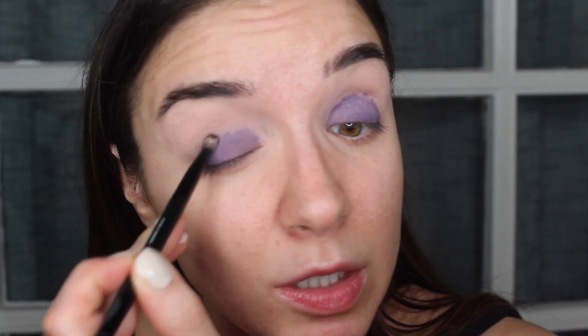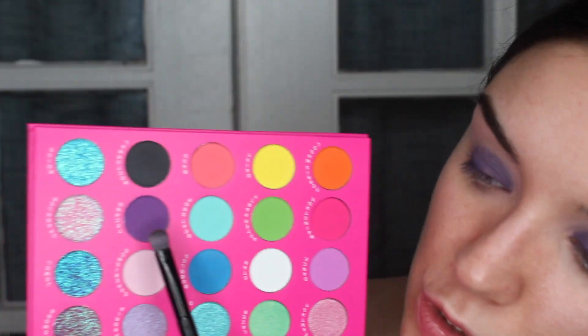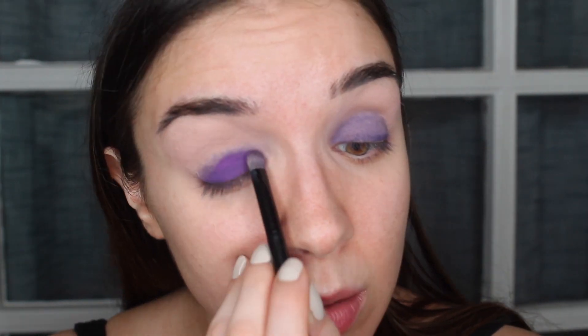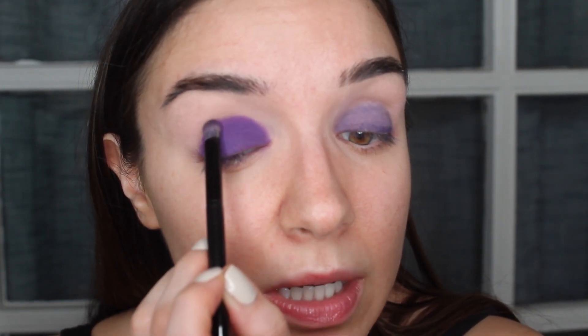I'm grabbing one of my Anastasia Beverly Hills brushes and using the smudgy end to smudge that eyeliner around — you can work back and forth between buffing and applying as needed. Then using that same brush flipped over, I'm jumping into Techno and packing that right over the top. I'm really taking the time to press the color into the lid to make sure we're getting that intense color payoff. I'm going to focus on getting the shape that I want — trying to keep the shape nice and round.